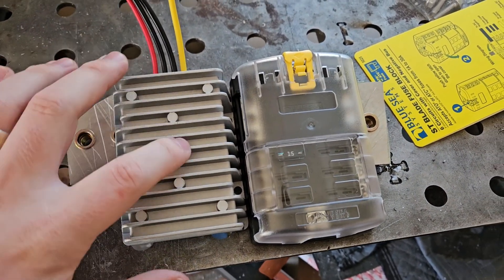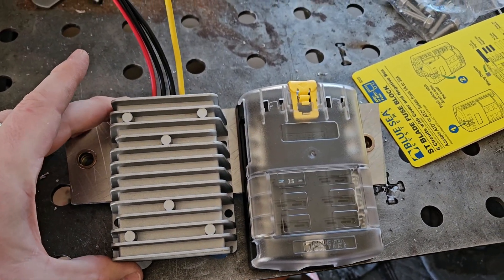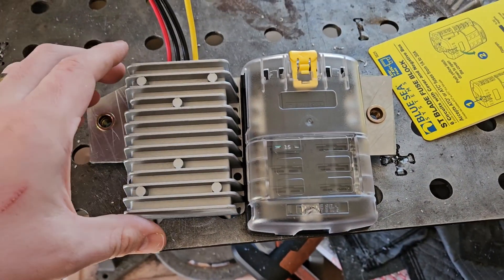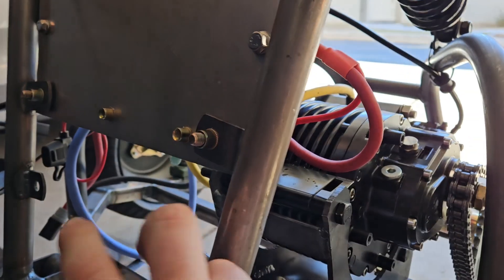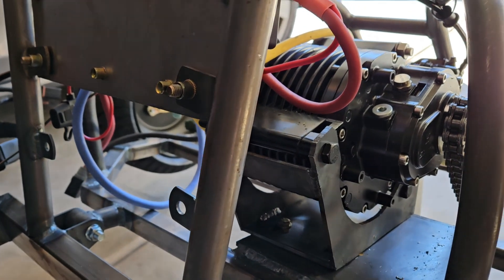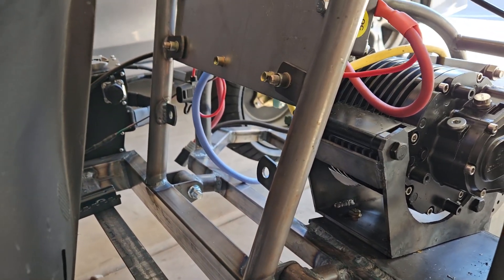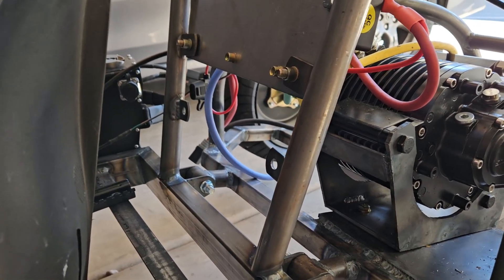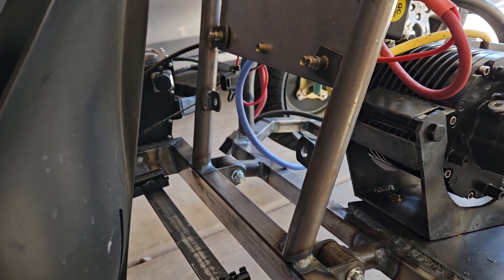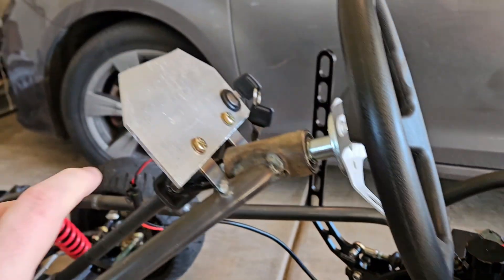I'm thinking of mounting my step-down converter as well as a breaker box or fuse box side by side to put behind the seat, right here underneath the controller but pointing backwards. I'll have to come up with some sort of switch system. I thought about a Switch Pro but those typically have much bigger boxes and take a lot more space, so I might just do this with some simple rocker switches up here.